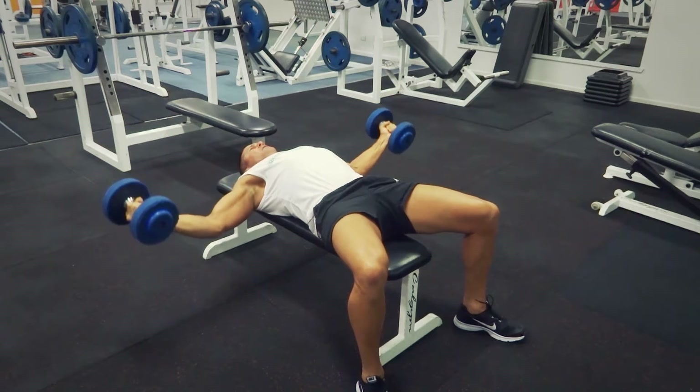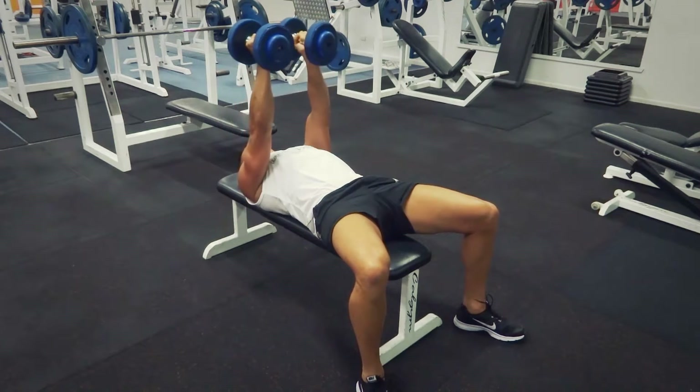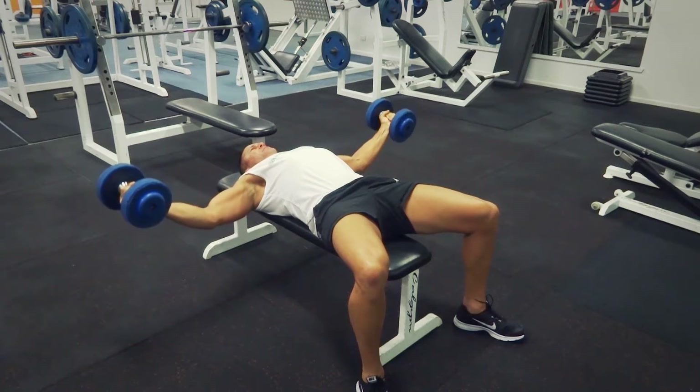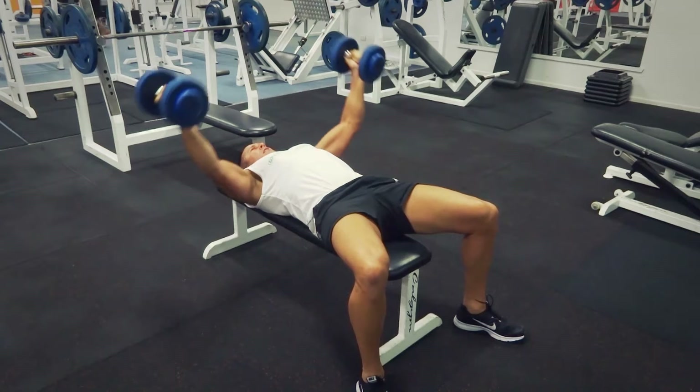Breathing in as you take them out. Breathing out as you're coming up. So out nice and wide, nice and deep — just keep them in front of the shoulders and then bring them up together.